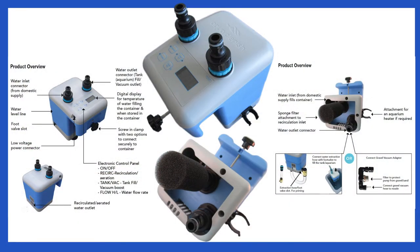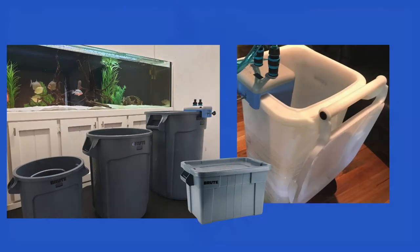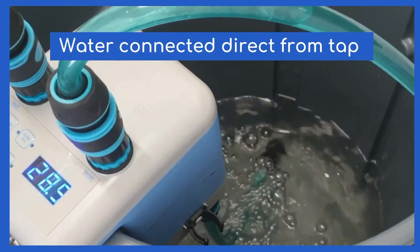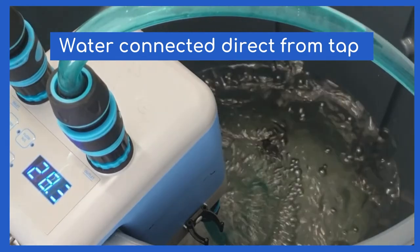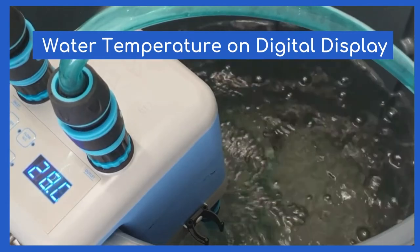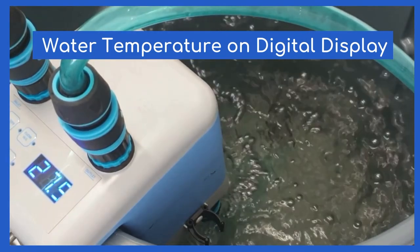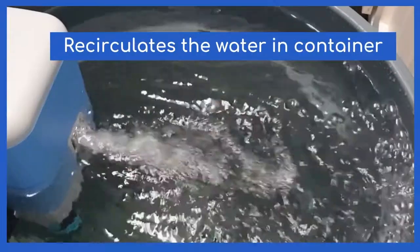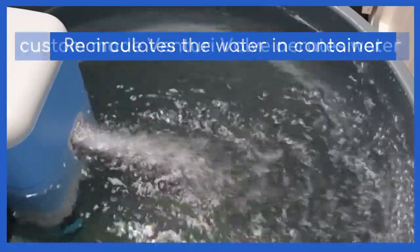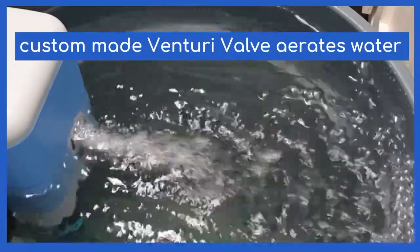It's an electronic device designed to fit to the rim of most containers, which is convenient for accessing the push-button controls. A hose attachment on the Aquaplenish Water Changer enables water to be connected direct from the tap. The temperature of the water is monitored on a digital display as it flows into the container. It recirculates the water through a DC pump.